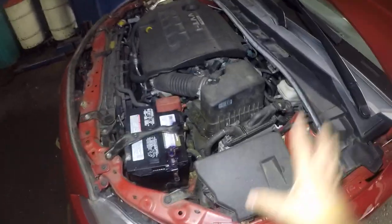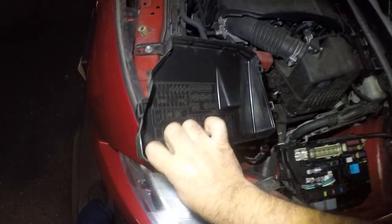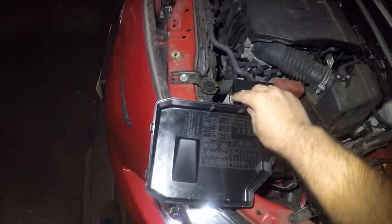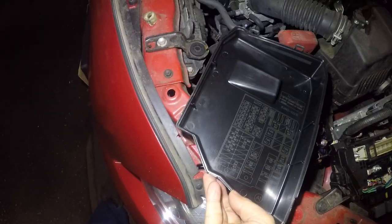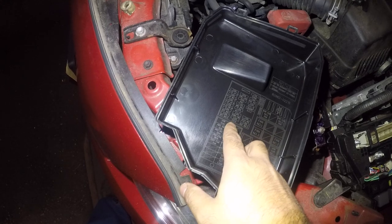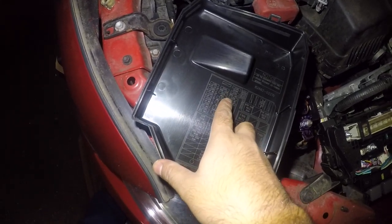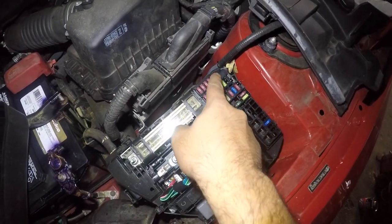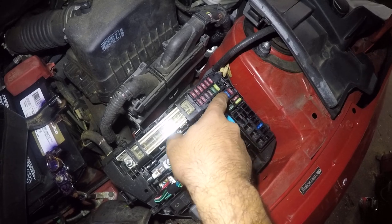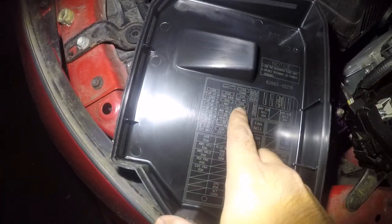So where is it? Under the hood right here, you're going to open up this cover. You do have a little map for the fuses. The radio fuse — if you look at it right here — is the second one in the third row. That's a 15 amp fuse: third row, second fuse, 15 amp, that's for the radio.